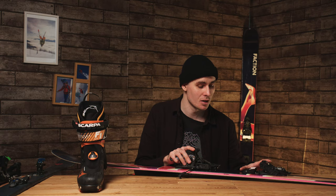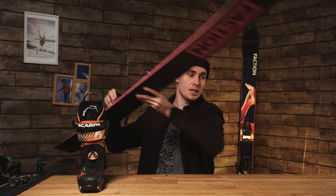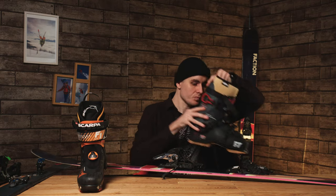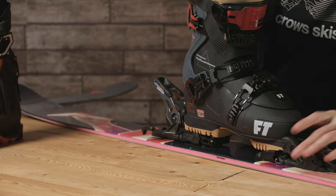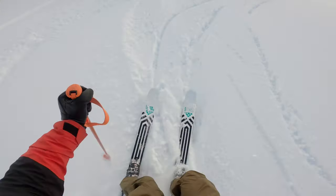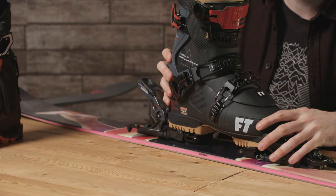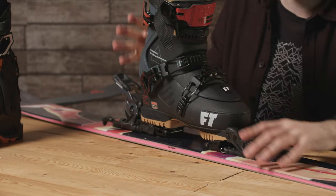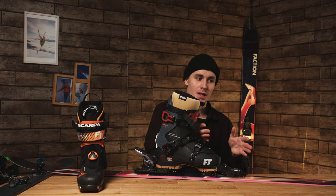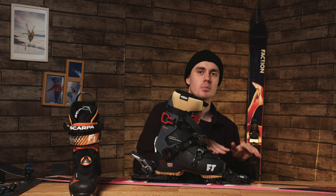Now let's look at the key factors that make touring bindings good or bad. First and most important is retention — also called elasticity. Elasticity represents how far side-to-side and forwards-and-backwards your foot can move in the binding without releasing. Better elasticity means fewer pre-releases, and it also helps dampen vibrations on hard, icy snow, smoothing out judders for a better feel.